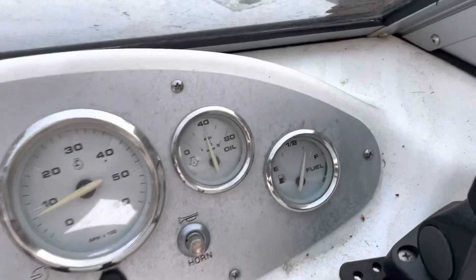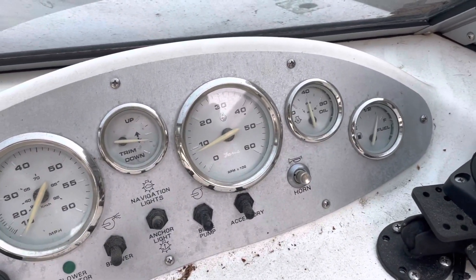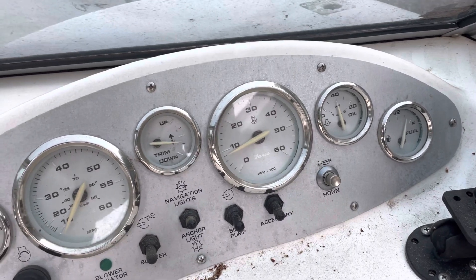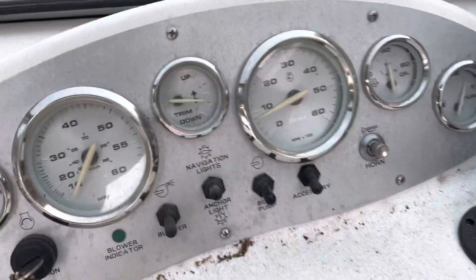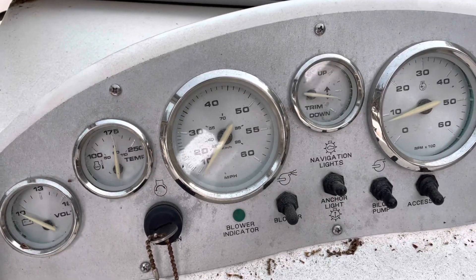Oil pressure is 40 psi at idle — that's a really good oil pressure. RPM is working, it says 800 RPM. I don't know about the trim yet; I'll be checking that on the water. Speedometer — obviously I'm on dry land so no speed yet.